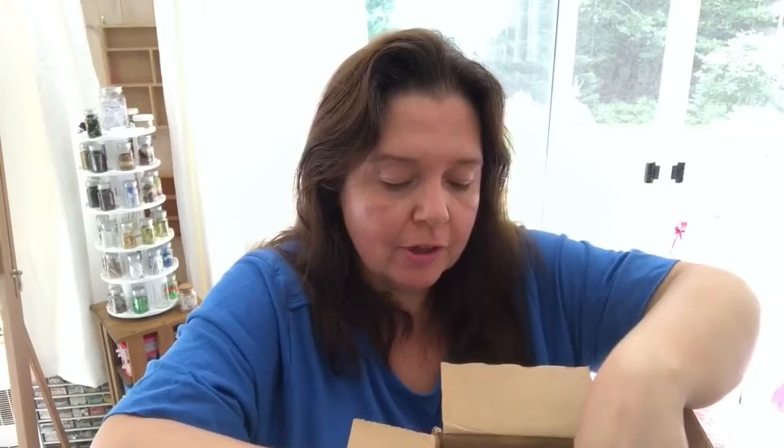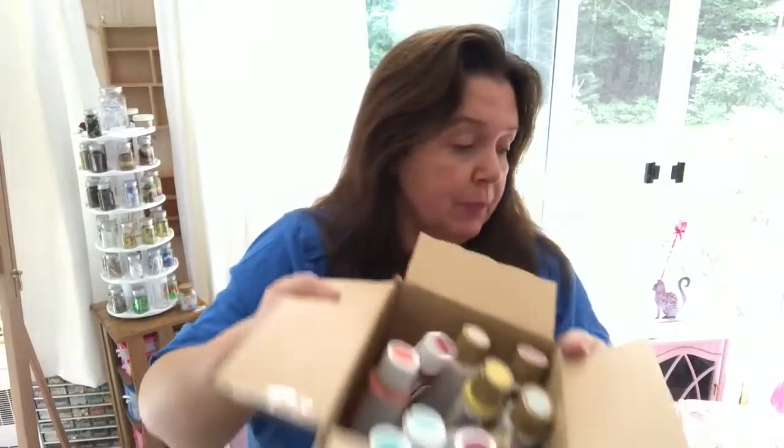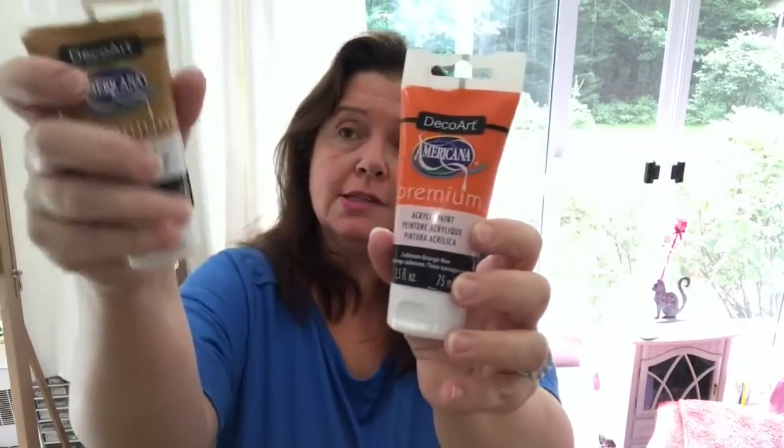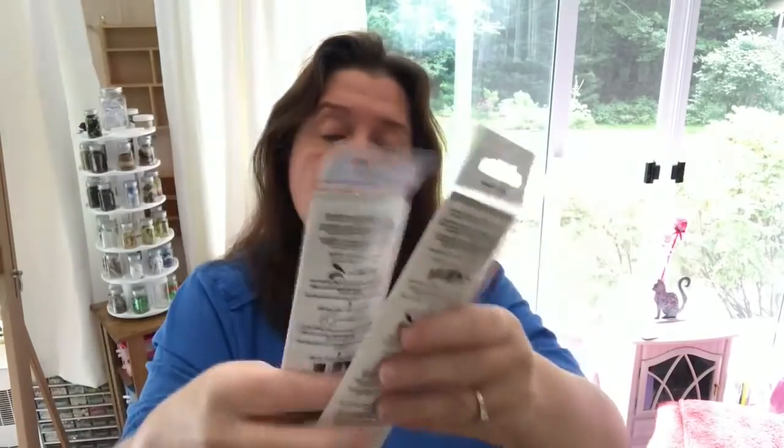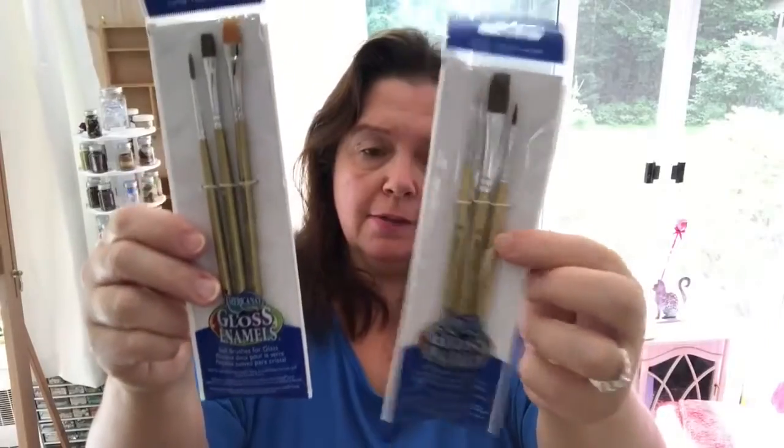And then I have a bunch of chalky finish for glass again, and some vintage effect wash paints. Different kinds of paints, all for different applications and different projects. We continue with the premium acrylic paints from DecoArt — some really fun colors: crimson orange, raw sienna.